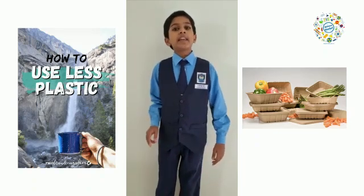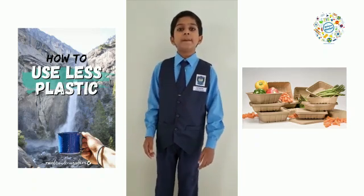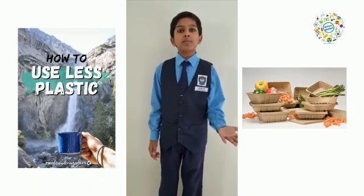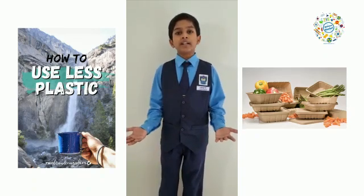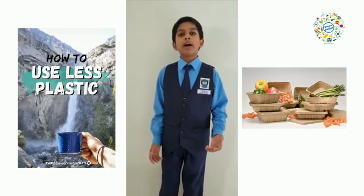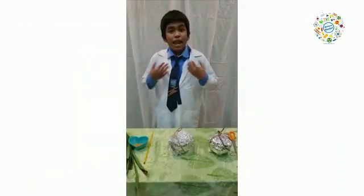Today, we will be carrying out two experiments to test the effectiveness of two of our ideas, which are the palm leaf packaging box and the bamboo water bottle. Now, I will pass the stage to Ilankali to show the effectiveness of the palm leaf packaging box.